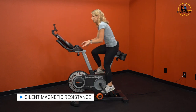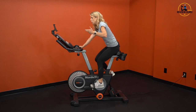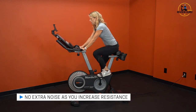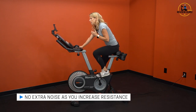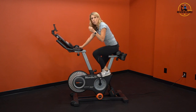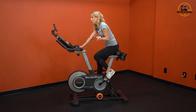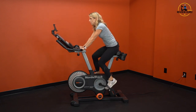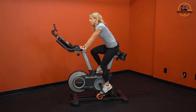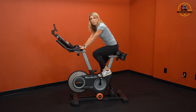Let me demonstrate real quick. Right now I'm on resistance level one and I'm going to take it up to 18 — it's almost instant adjustment because all that happens is the magnets move a little closer to the flywheel to create more resistance, but there's no more noise. I'll take it all the way to 26 — I can feel that resistance, but it doesn't create any more noise. This is all the noise you're going to have from pedaling.